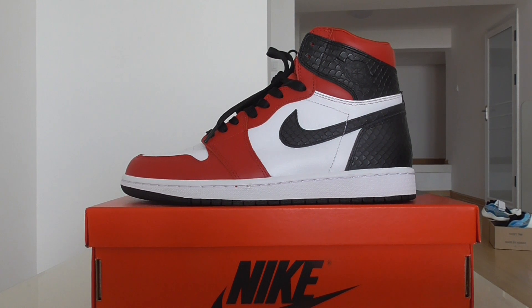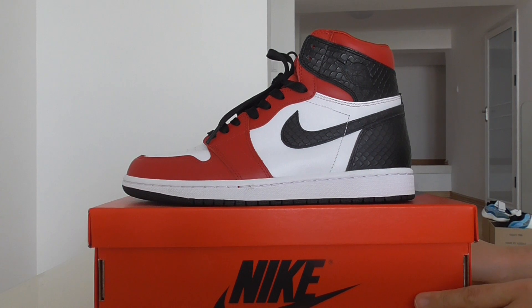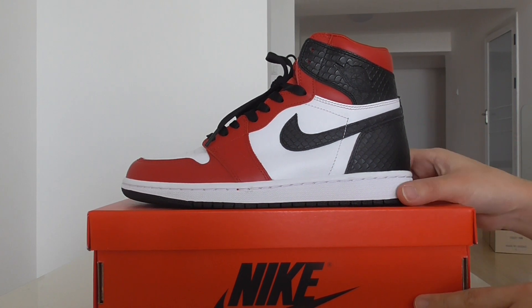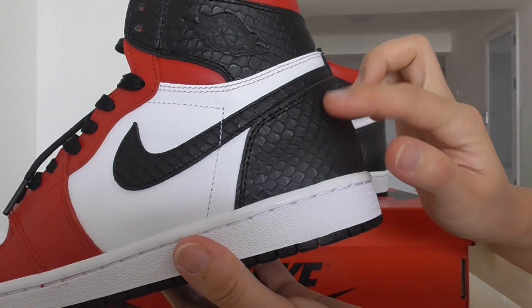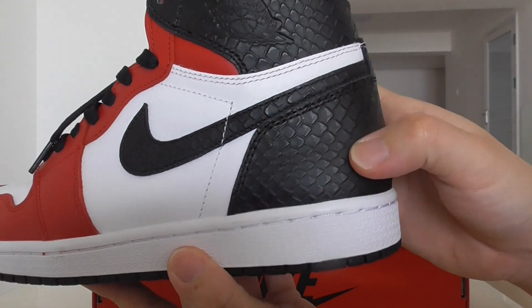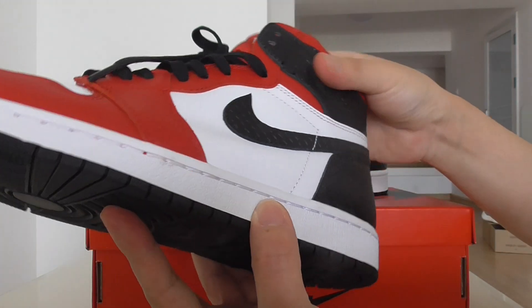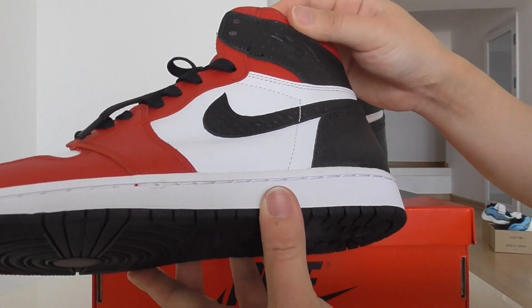This is for the Air Jordan 1 sneakers, and this one is the snake skin colorway. You can look at the pattern on the black part — it has a snake skin pattern. This pair is named after the snake skin design.